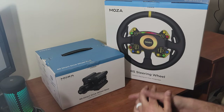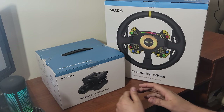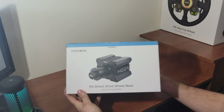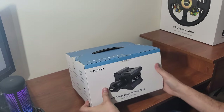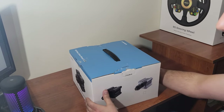Hello everybody and welcome back to the channel. Today is an exciting day — we have some new Moza Racing sim products here. We are going to be taking a look at the new R9 wheelbase that they have just released. A big thank you to Moza Racing for sending this out to me to unbox and give my impressions on.